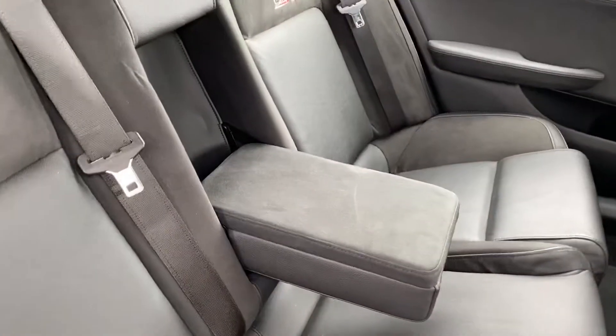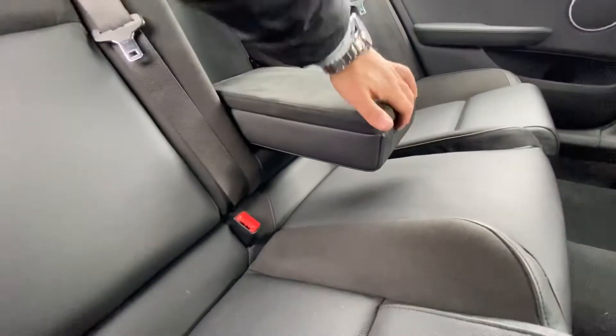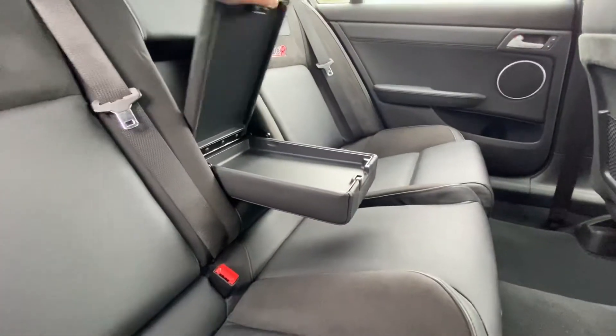From here, as you can see, you have this center armrest which is finished in suede as well, and you have some storage inside there.